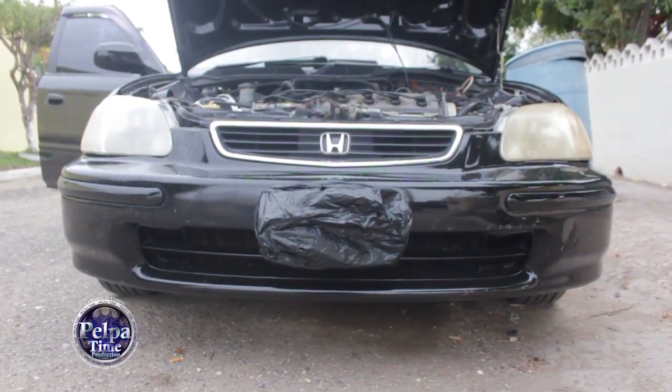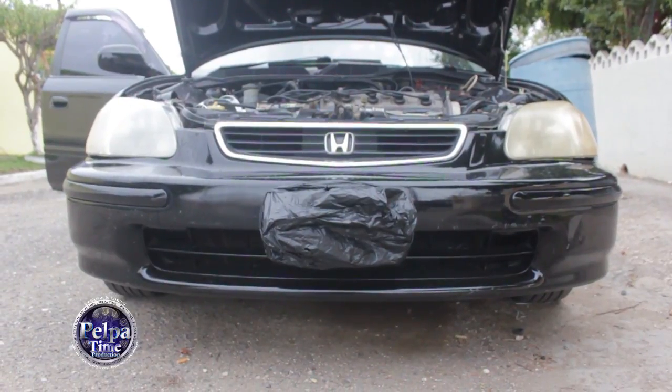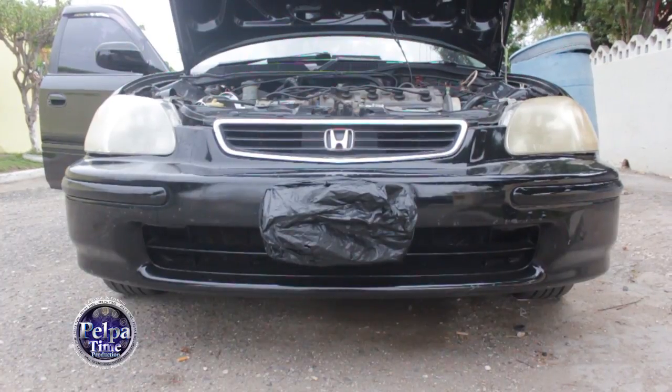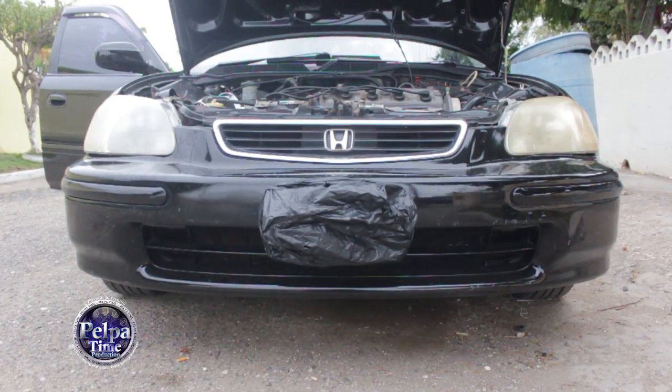Somebody saw my headlight a few days ago and told me they could clean it, but they would charge me $1,500. I said alright, when I get the chance I would let them do it. But basically someone else told me I could use brake fluid to clean it.